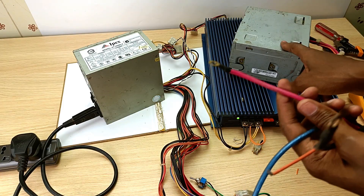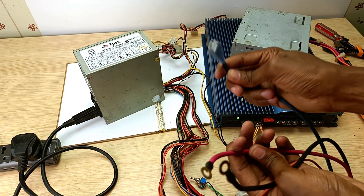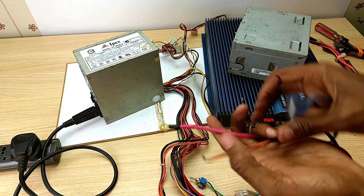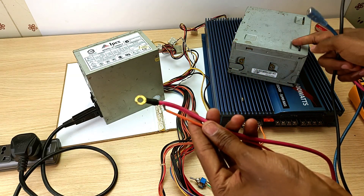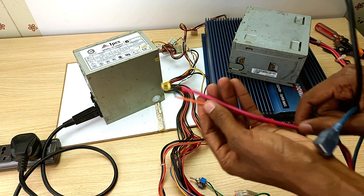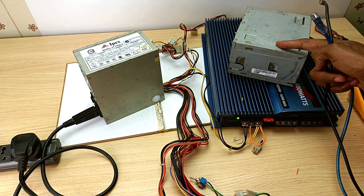Something else I did with this PSU is I connected a USB cable to the 5-volt line for charging my power banks and even my phone. I also connected the remote cable — the orange cable — inside the PSU to the positive line, so these two cables are connected to each other inside the power supply unit.